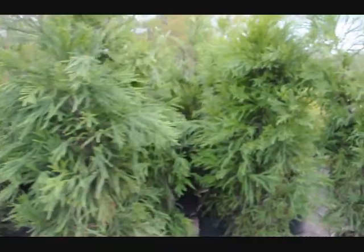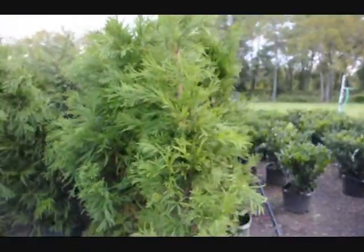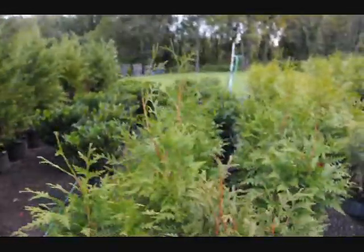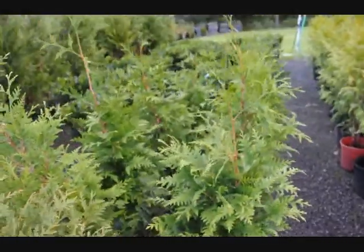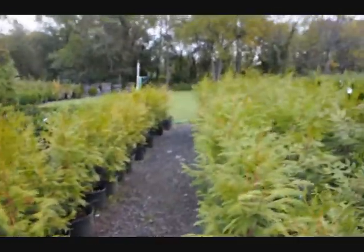These plants are really good for windbreaks and barriers because they grow exceptionally fast. They can grow three feet a year. And we have different varieties — this is a green giant. Now this is another type, called the western red cedar zebrina.